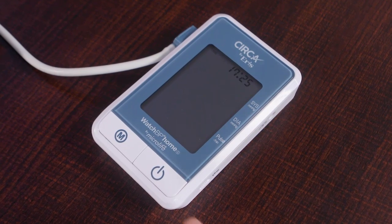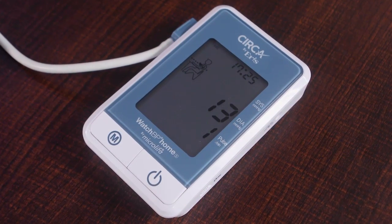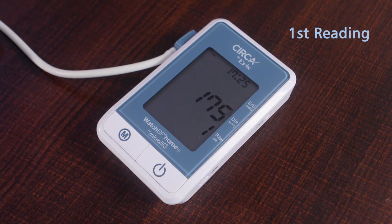Once in position, press this button. Wait for 15 seconds. After 15 seconds, the cuff will start compressing. You will then feel the pressure, and then it will deflate, releasing pressure.